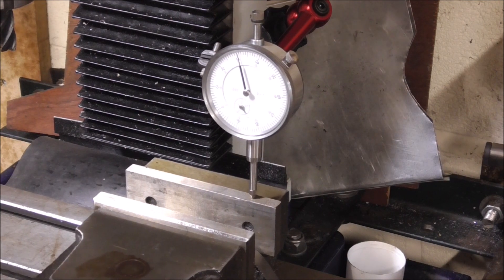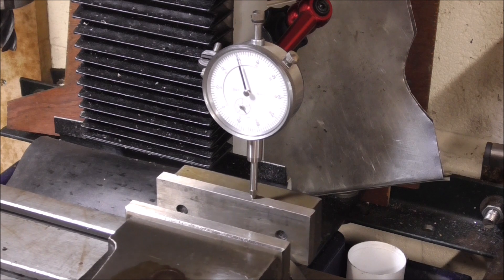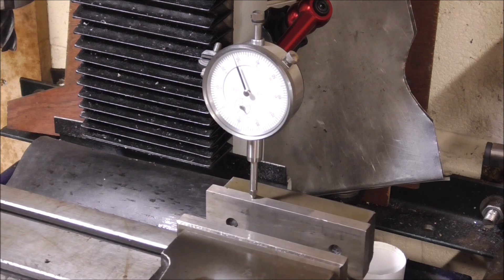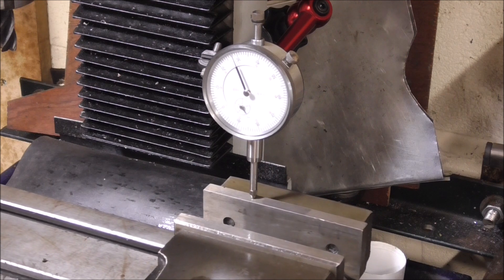The first thing I needed to do is to just check that the vice is trammed in — or the head is trammed in. As you can see there's no, or very little, movement across the width of the vice.